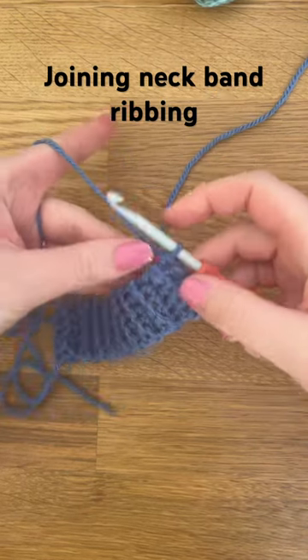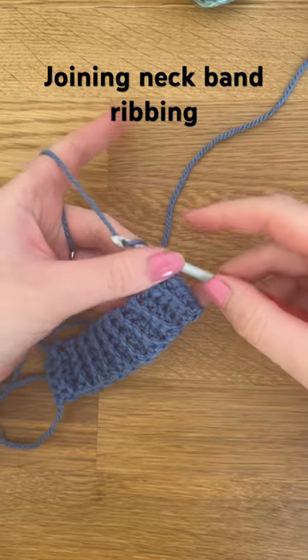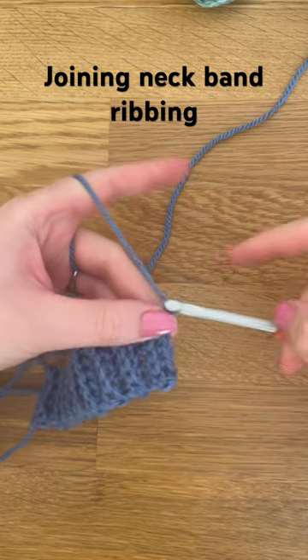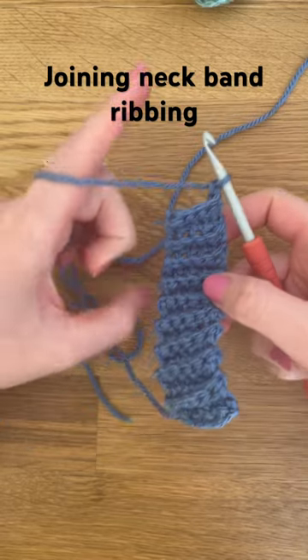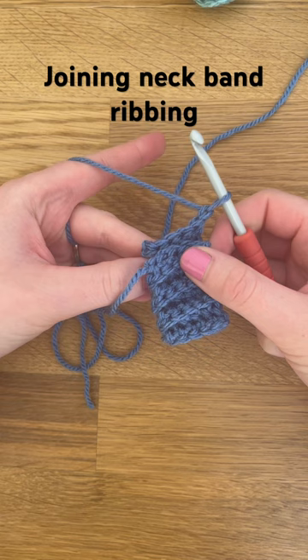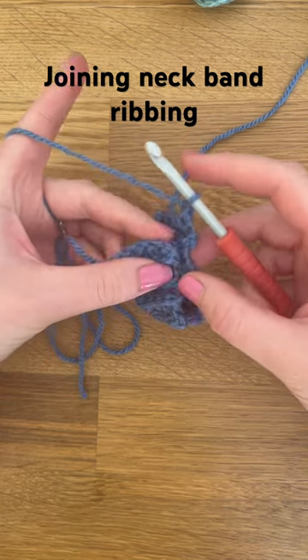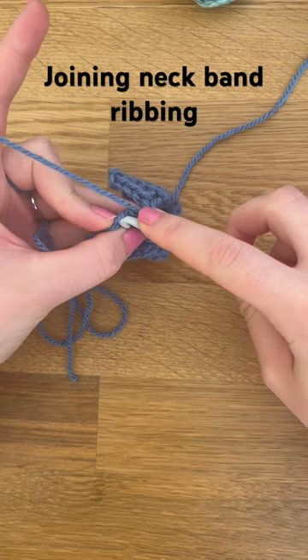I just made a small band to show you — yours will be much longer and much wider, but hopefully this will give you an idea. You chain one and then you want to fold it so that this side is lined up with this side. Then you're going to insert your hook into here, into the back of this first chain.